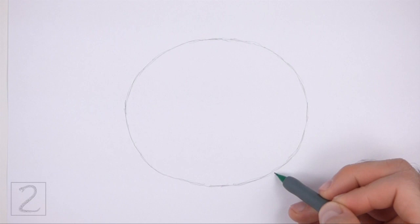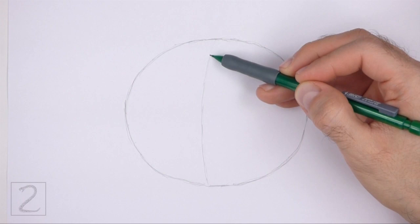The bigger you make this oval, the bigger the head will be. Inside the oval, draw a curved vertical line. This is a construction guide that will help you place the facial features later on.